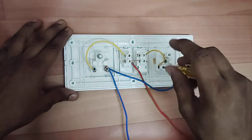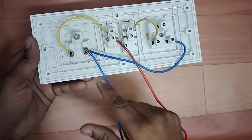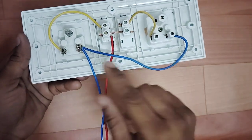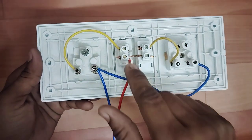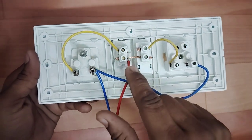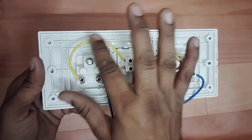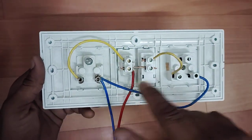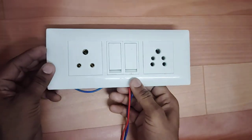We have all connected to this connection. Look friends, we have light from this board and current. We have put one wire here and one wire here. We have put this wire here too, and we have put this wire here. Now this board will be finished.